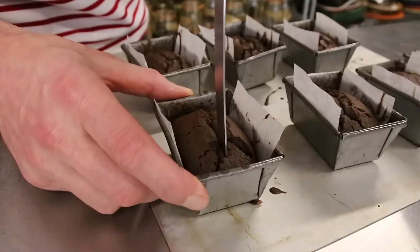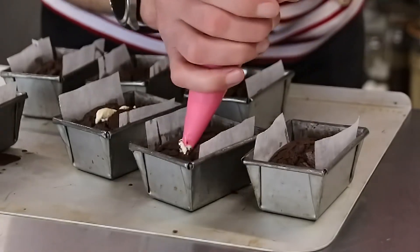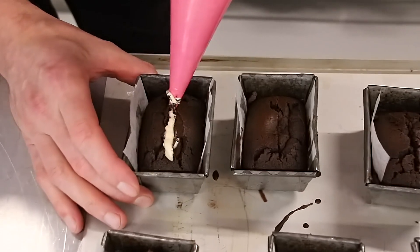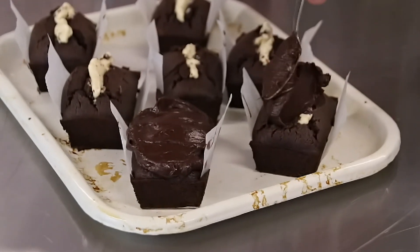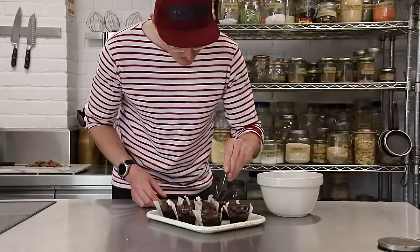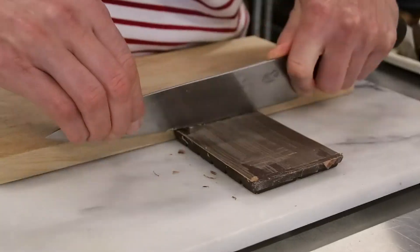When the cakes are cold, make a 3cm cut down the middle and just fill it with Baileys cream. After we filled the cakes, we take them out of the tin and cover the top with ganache. And the very last step, we cover our little cakes with chocolate shavings.